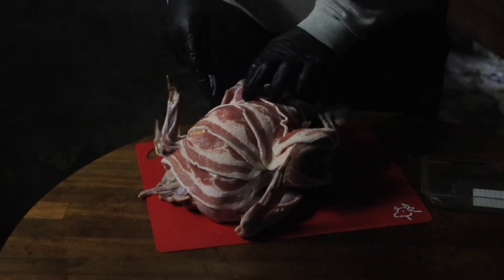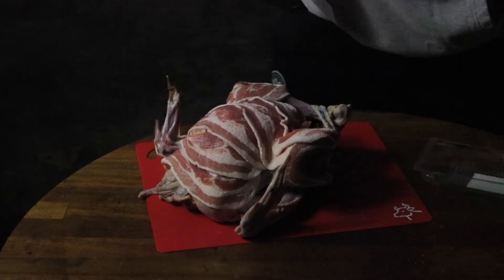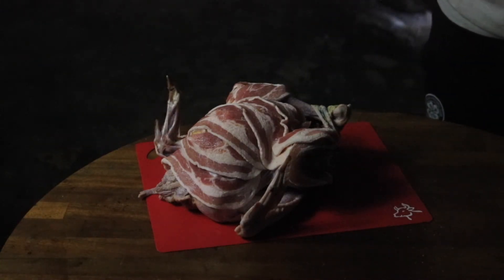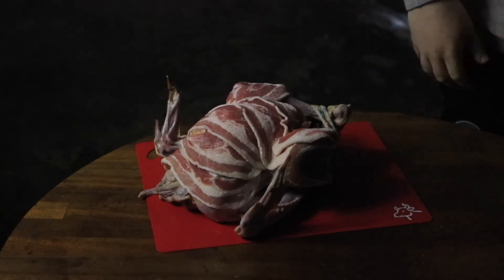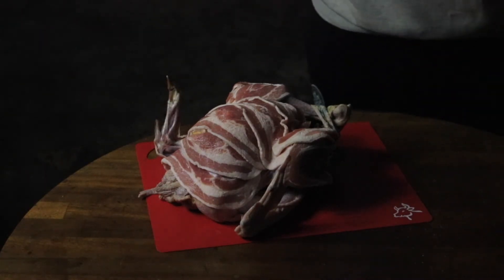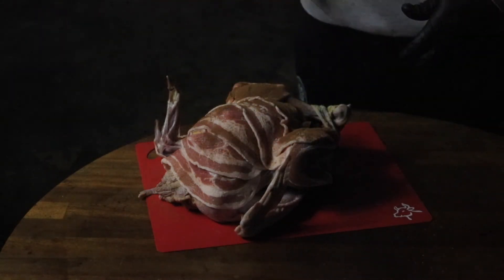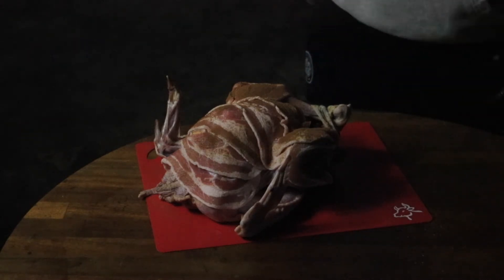And to keep the Christmas theme going, we have some cinnamon. What I'm going to do is season it with a bit of cinnamon — lightly, lightly.